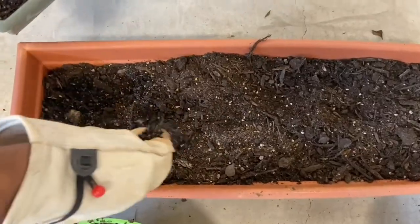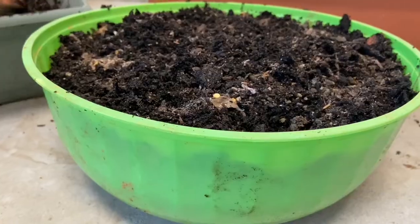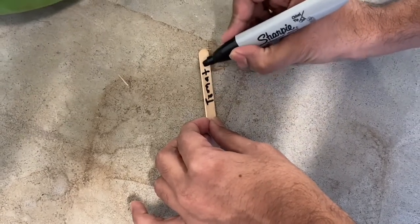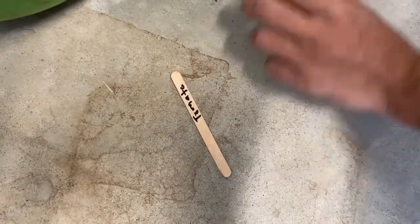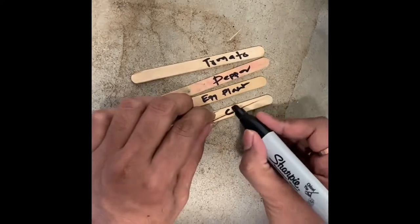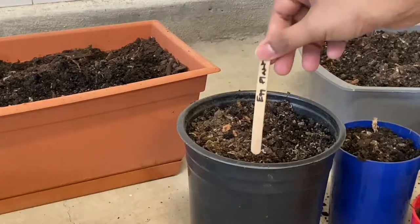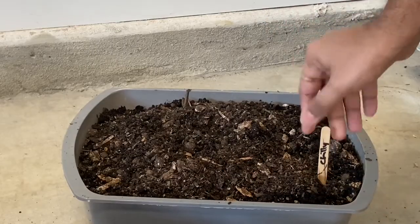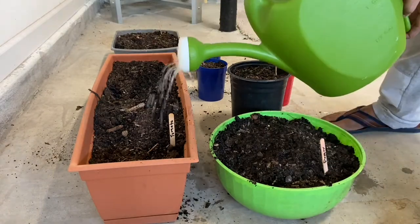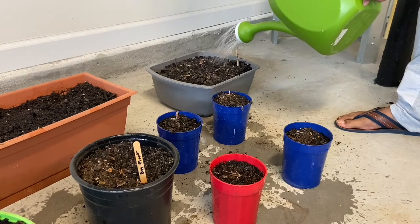Once you sow the seeds, sprinkle some soil on top to cover them but don't push too much soil down. Now we are done sowing the seeds. The next step is to label the pot with the plant name — I normally use popsicle sticks, write the plant name on them, and place them in the pot. After naming the pots, pour water, but don't put too much — just make the top soil wet so the seeds get some moisture.